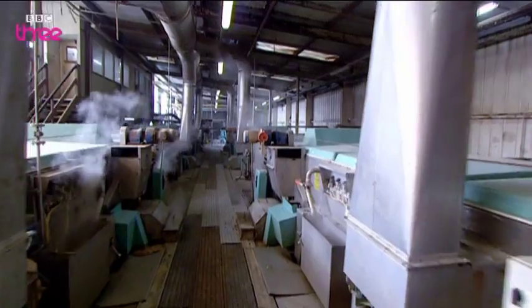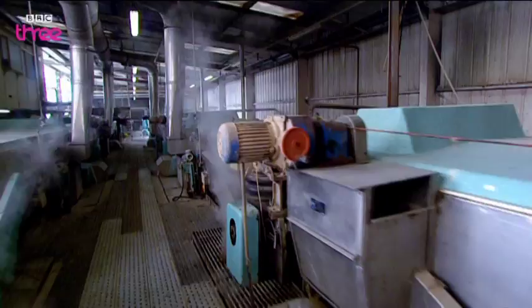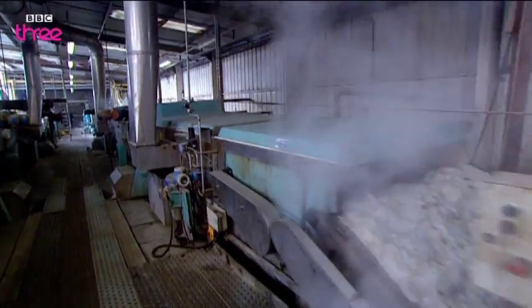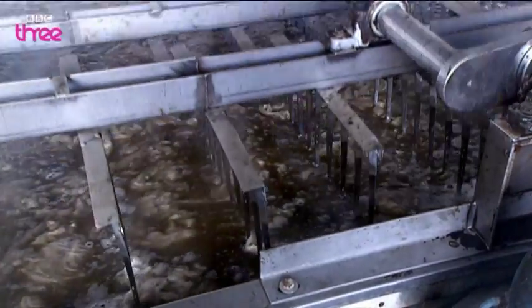To wash or scour the wool, it's mixed with water and detergent and passed through three tanks, each one cooler than the last. It's then rinsed in what looks like a medieval torture chamber. Look at that machinery!